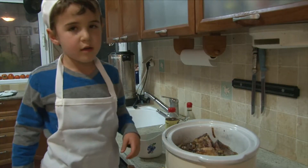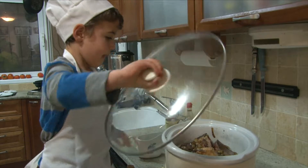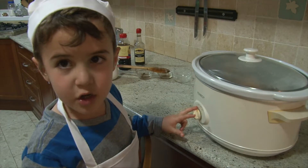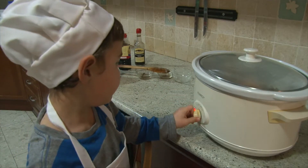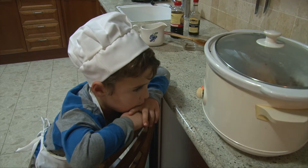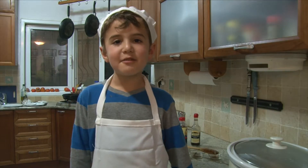I'm going to cover the slow cooker and just let the garlic be. I'm going to cook it low and slow. Now we have to wait eight hours. See you tomorrow.